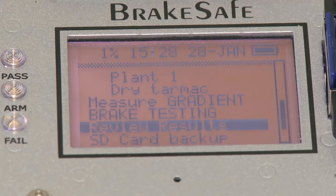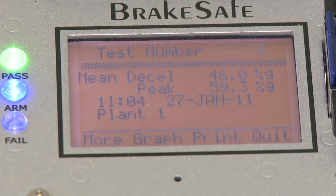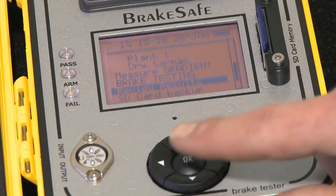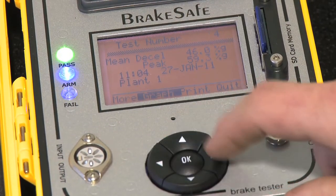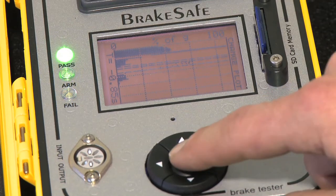A pass or fail light shows instantly the status of the test performed. The test results can be printed immediately for your records or left stored in the instrument memory for later printing or downloading.